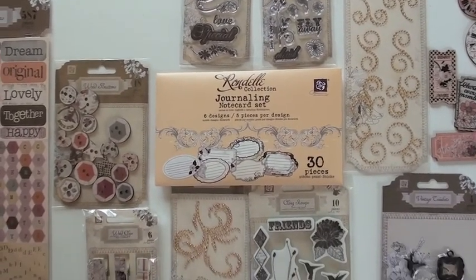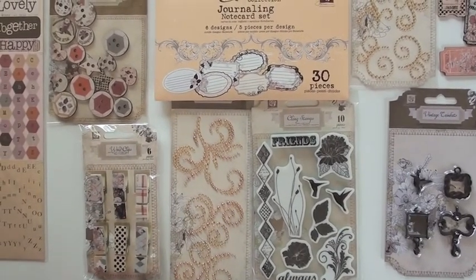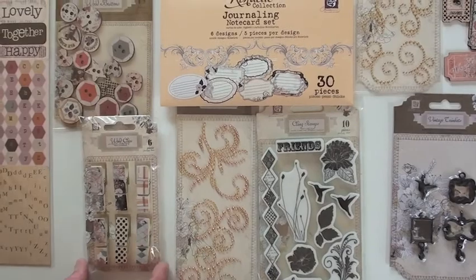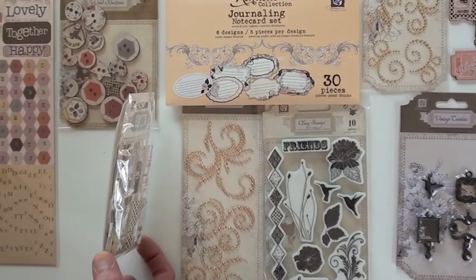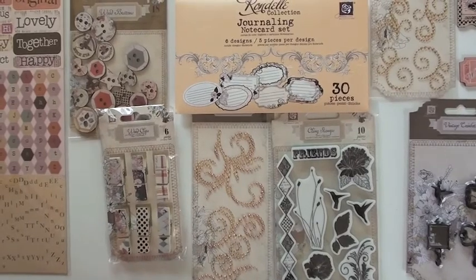Wood buttons — there are eighteen choices, again with that nice wood look. The wood clips, six pieces — these are wooden clips, not paper clips.